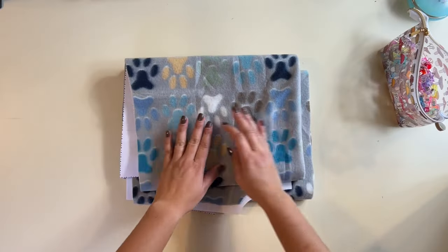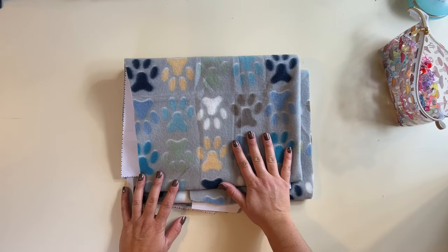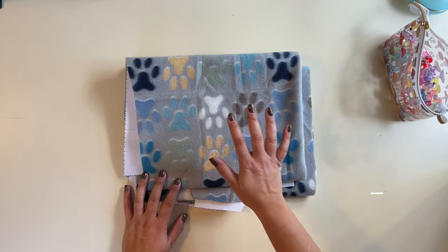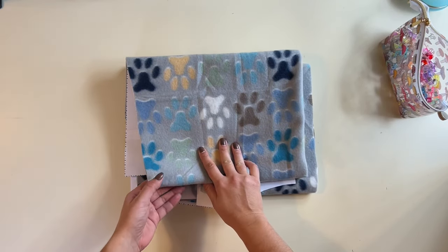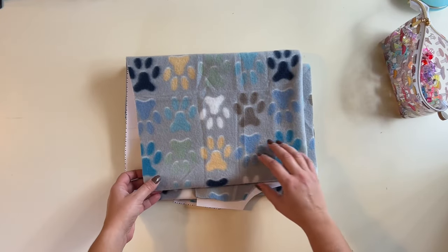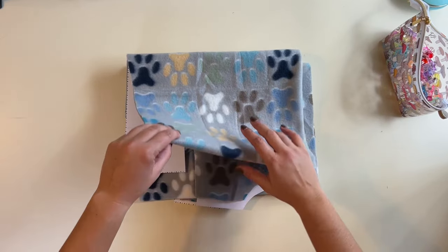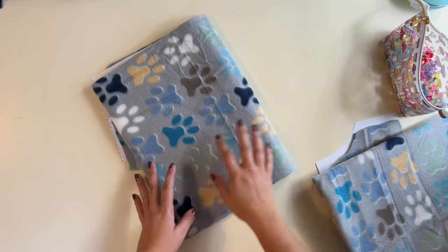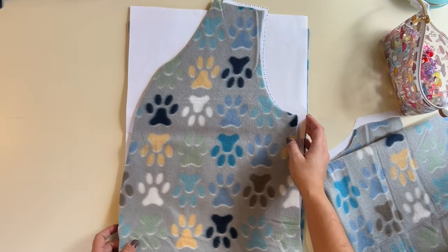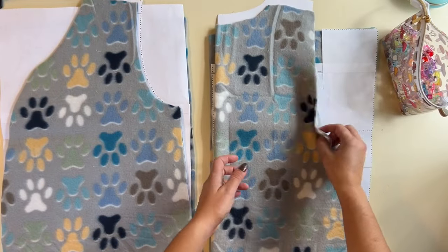Alright friends, let's get started. I am using a fleece material. What I did was I found this cute little puppy paw print blanket at Walmart — it was so cute and soft and it was on sale. So I grabbed two of them and that's what I cut my pattern with. It's an alternative to spending a lot of money on yardage and you get a really cute print. I think Boo is going to love it when I'm wearing paw print.